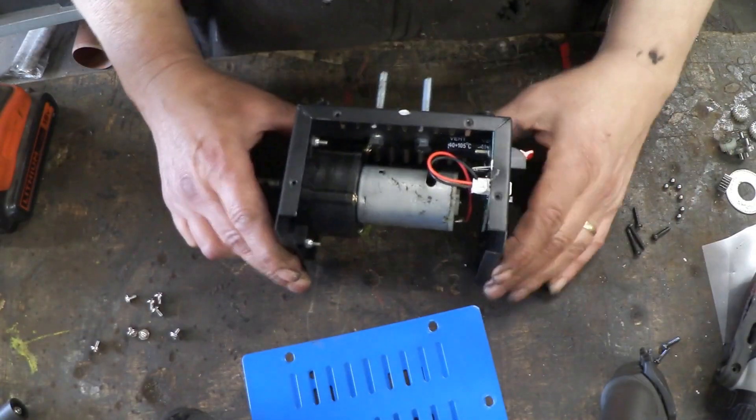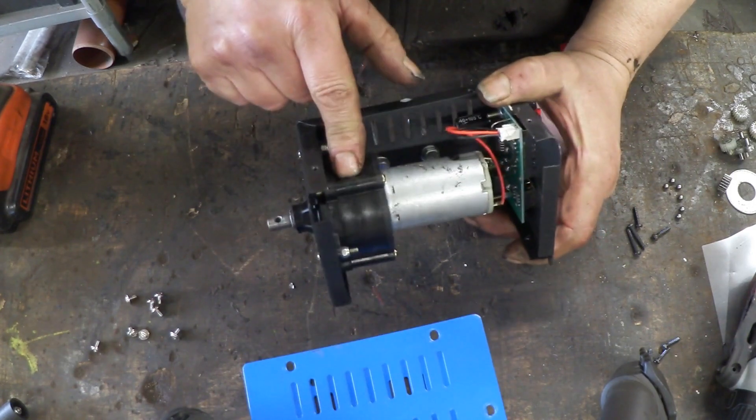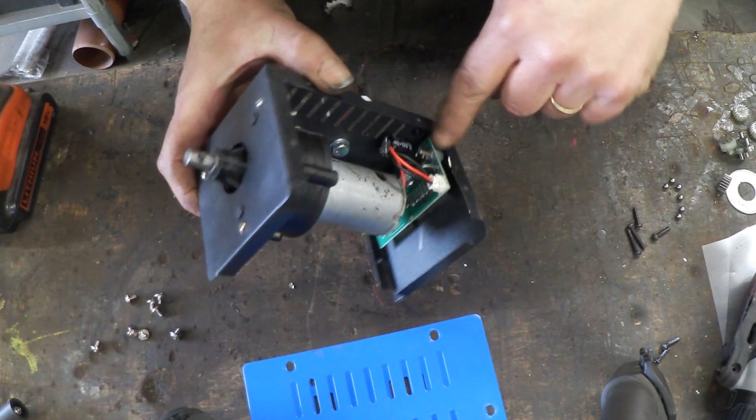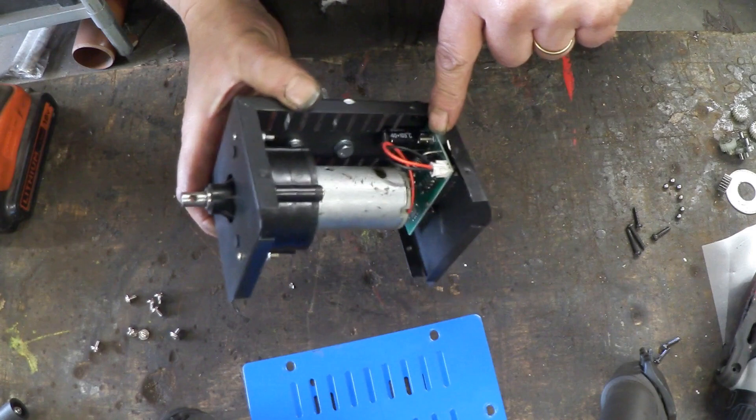So we get the cover off and have a look inside — that's what we've got. What we've got is a turny handle bit going into a gearbox. Here we have a permanent magnet DC motor, and the wires coming off the motor go into this circuit board here. That circuit board is all about voltage regulation.